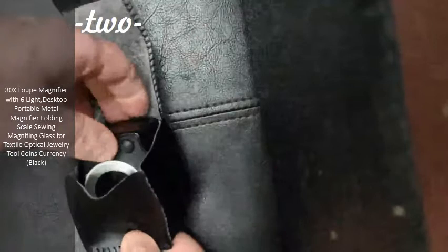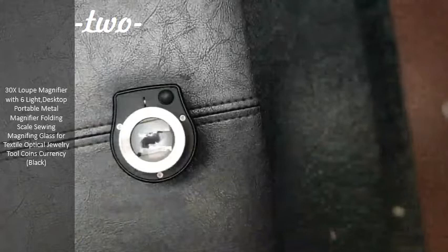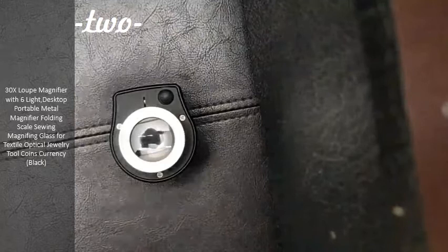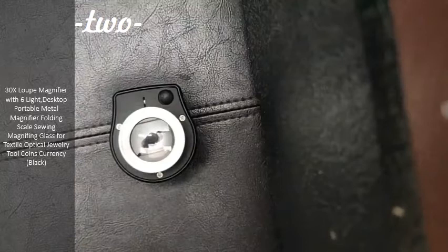And what this is, is a magnified, lighted loop. It's a 30 power loop, and I just broke my loop two days ago, so I'm glad this one came in. This one is very unique in the fact that it is lighted with three white bright LEDs.